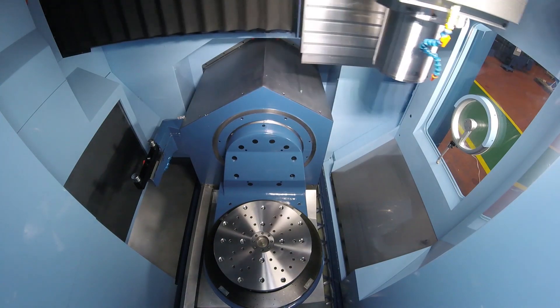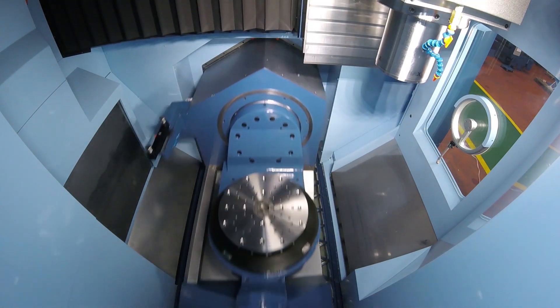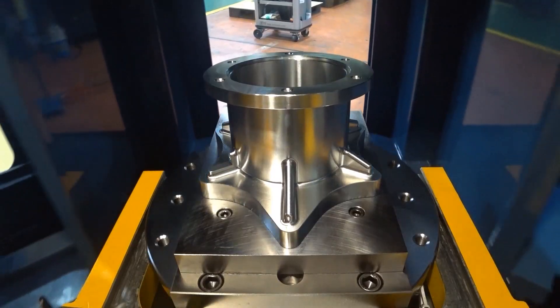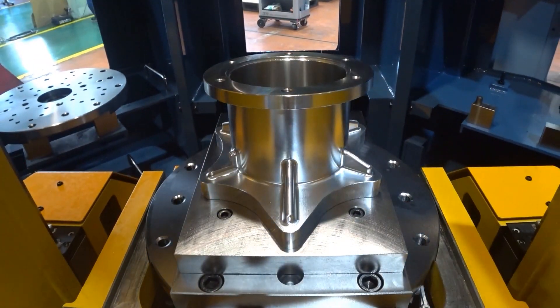And for people interested in this machine, it's really about productivity gains, unmanned running, flexibility, and a very affordable price — that's where the 52V fits in.